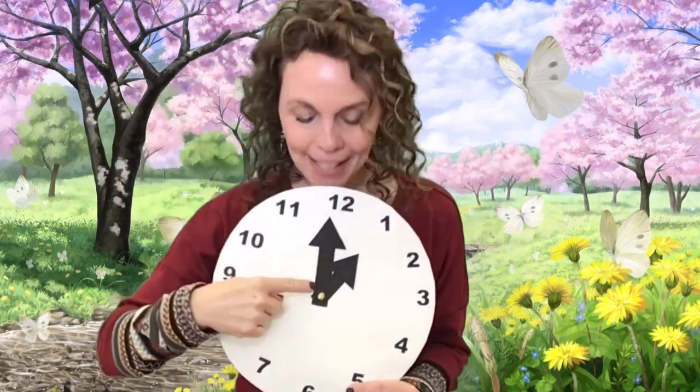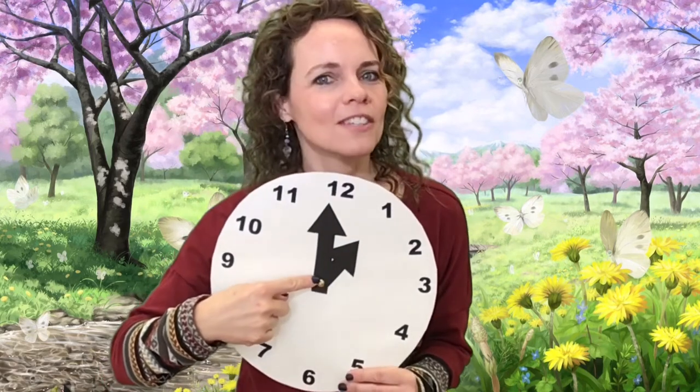In today's storytime, we're going to read a book called Time for a Hug. Do you know how to tell time? That's something you can practice. Here's my clock. This clock has numbers on it. You can start telling time just by looking at the clock and learning your numbers — like one, two, three. When I look at a clock, I know what time it is by seeing where the hands are on the clock. Not this kind of hand, this kind of hand — the ones you find on a clock.